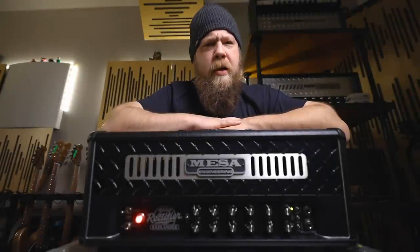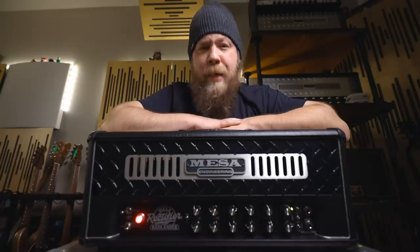Today on Riff Spears and Gear, I show you the all-new Rectifier Badlander 100 Amp from Mesa Boogie.